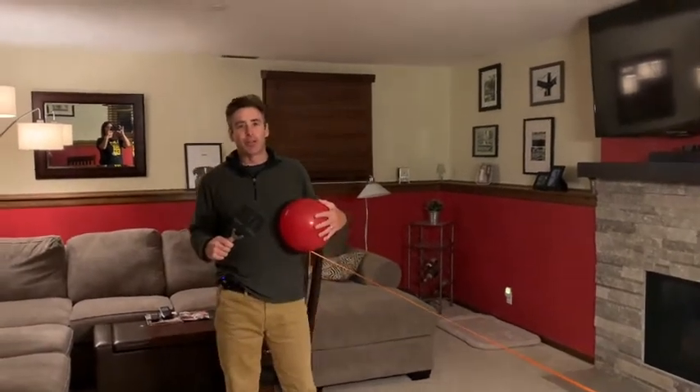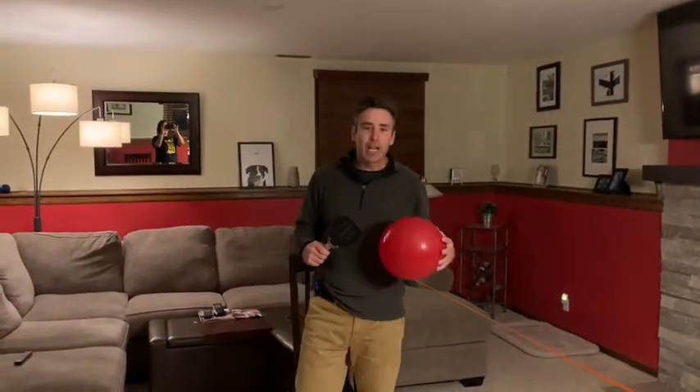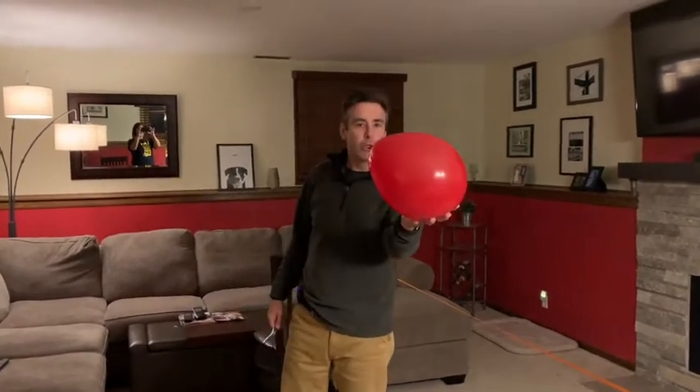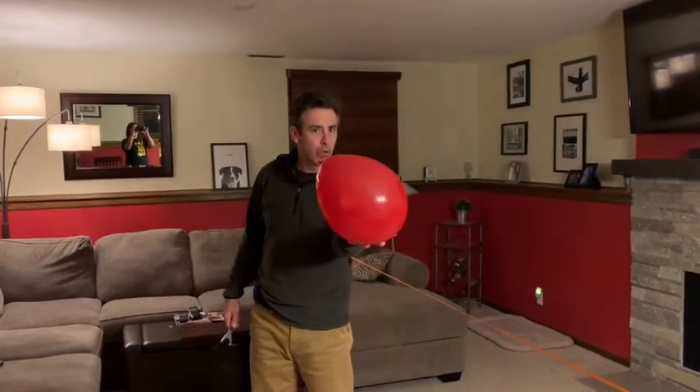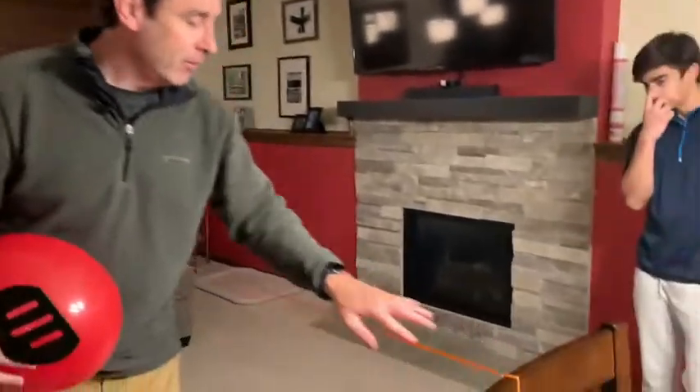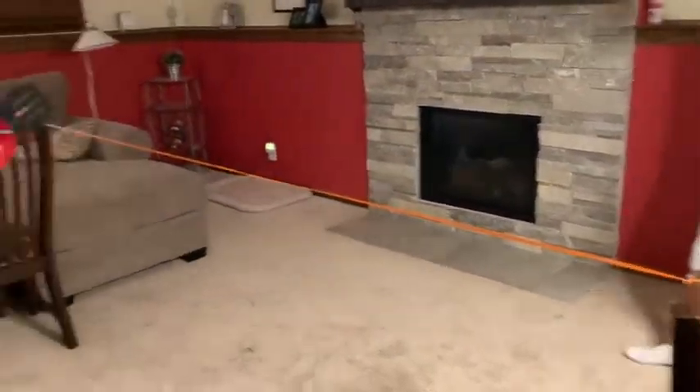Hi everybody, it's Mr. Barton here. We are going to play some balloon tennis for our at-home challenge. What you will need is a balloon — hopefully you'll have one, if not, go to Walmart and get one. You could also use a spatula. And I tied a ribbon between two chairs for our net.